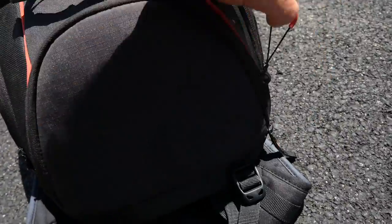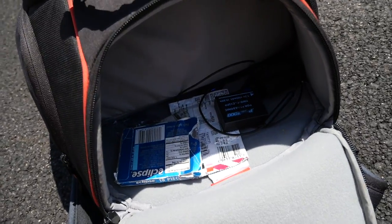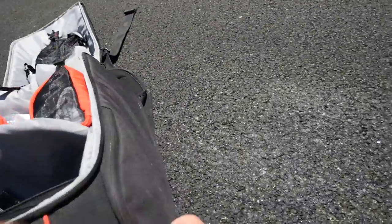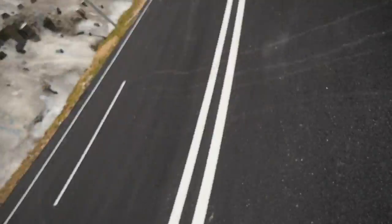This top pocket still works perfectly for putting this camera in there whenever I'm not using it — it goes in there like that. Side pockets: I keep passport, wallet, sunglasses. This side has even extra room that I don't even need. This room is wide open. I still have extra room in there too.